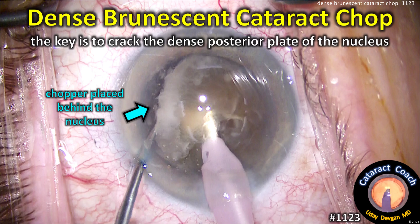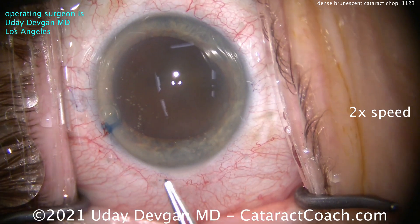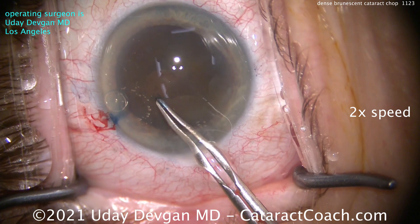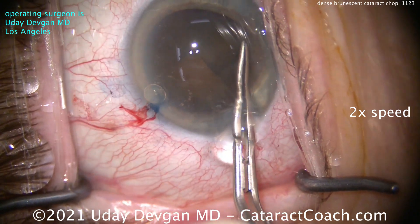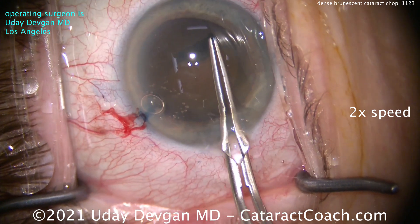CataractCoach.com — dense brunescent cataract chop. The key is to crack the dense posterior plate of this nucleus. The video is shown at two times normal speed. There's a little ruler to measure out our rhexis. Do not make a small rhexis. You need at least a five or five-and-a-half millimeter diameter capsular rhexis. So important.